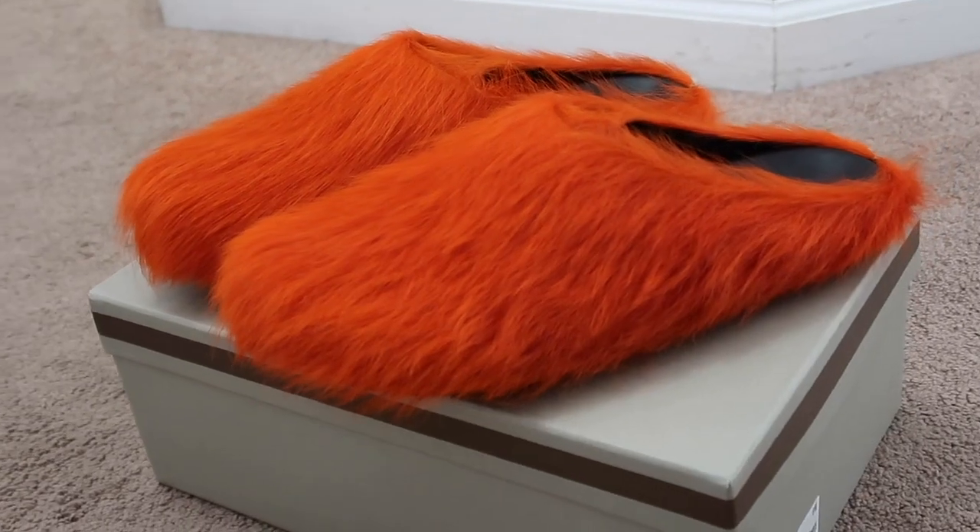In my opinion, they do not seem like slippers worth over $600, especially $800. I would probably retail these closer to between $300 and $400, because it's literally a mule. These are a beautiful shoe fashionably, but the price is just not the most affordable. Overall though, I am satisfied with my purchase, and I would rate this shoe 8 out of 10.